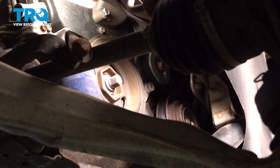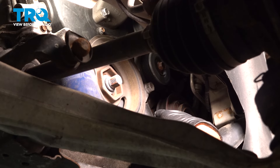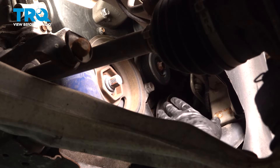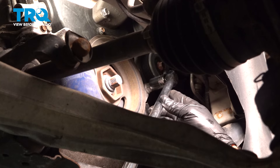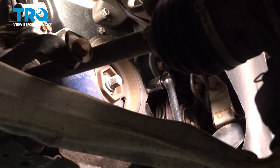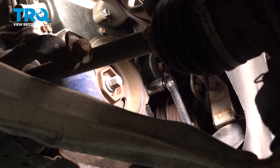Now let's remove our serpentine belt. On the bottom we have a tensioner between our harmonic balancer and our AC compressor. Put a 19 millimeter socket on here and slowly turn this counterclockwise — this is going to compress the tensioner unit, and then we'll remove the belt. Do this slowly as you compress it.